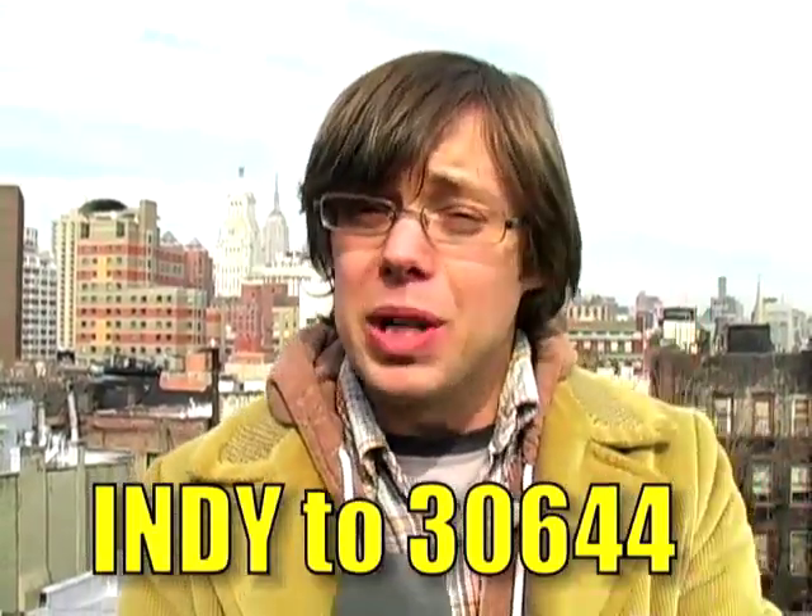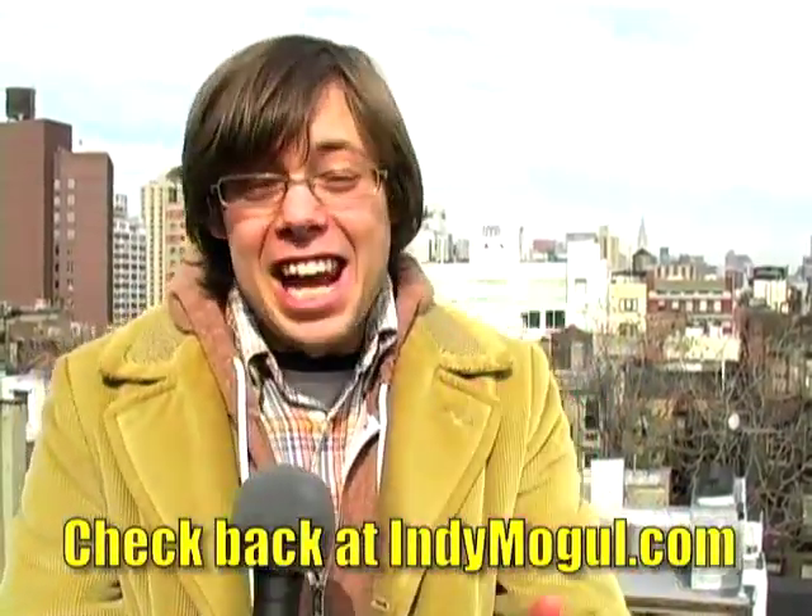Remember that you can get special indie mogul messages on your cell phone by texting the word INDIE to 30644. And make sure you watch my interview on CNN coming soon.